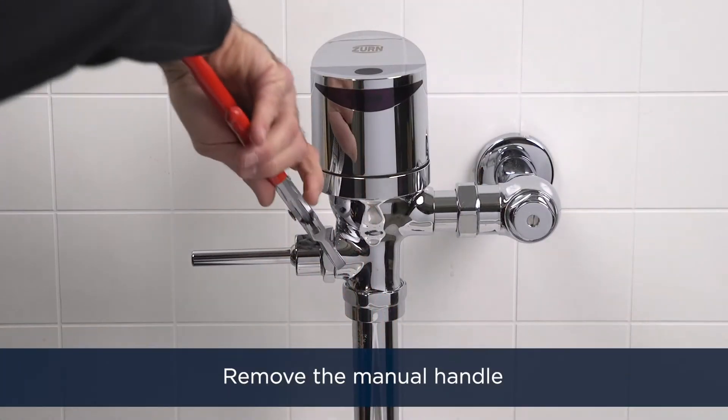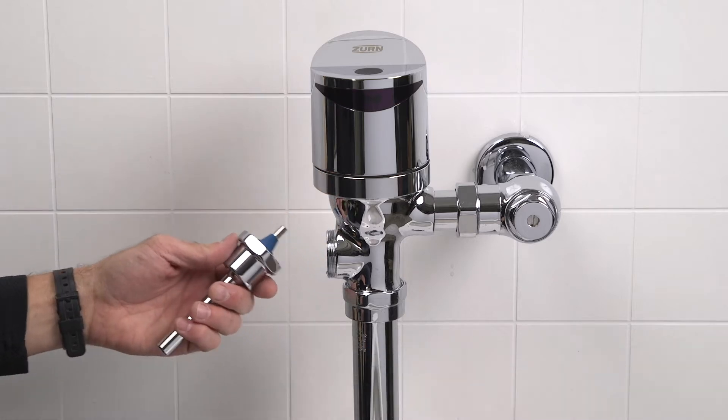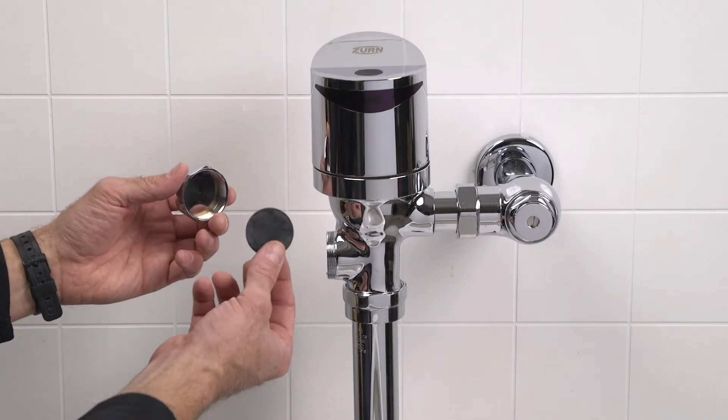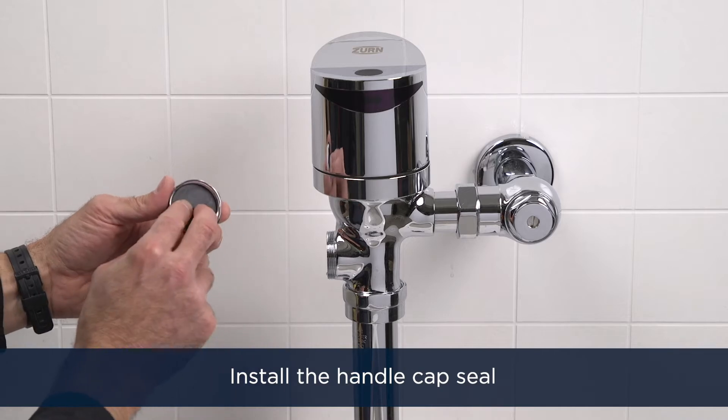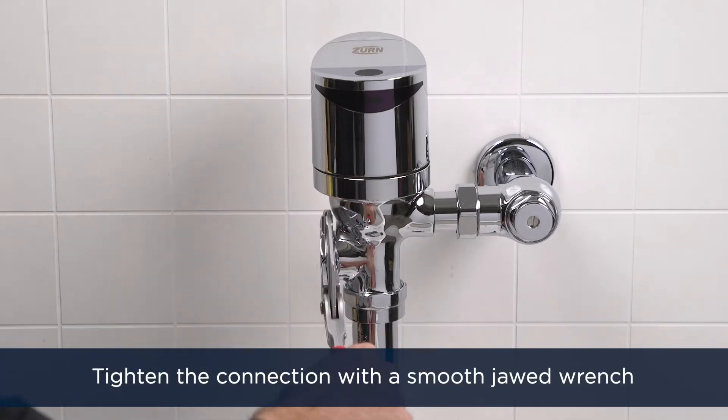Remove the manual flush handle with a smooth-jawed wrench. Install the handle cap seal, ensuring that the rubber gasket is in place. Tighten the connection with a smooth-jawed wrench.